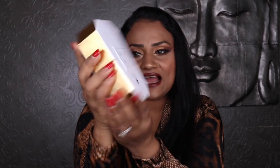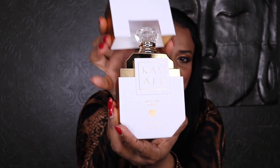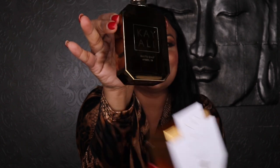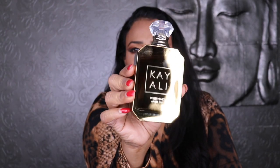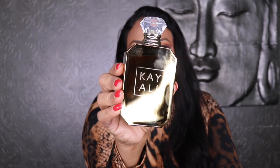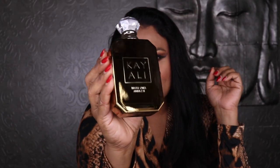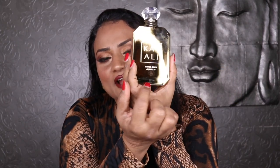I ordered it right away and it showed up at my doorstep today — I wanted to review it right away. This is the typical Kayali packaging; I got the 100ml, the largest size. They put the main notes on the back of the packaging as always. It's in that very exciting foil finish packaging, just like the Sweet Diamond Pink Pepper and Utopia Vanilla — the same jet metal foil packaging with that mirrored finish. It says right here: Kayali Invite Only Amber 23.